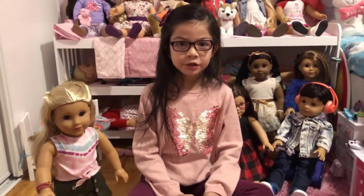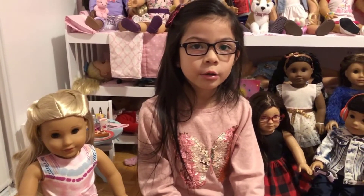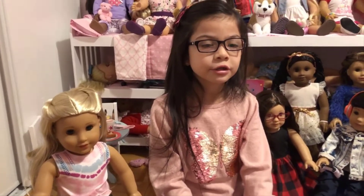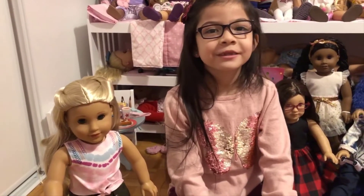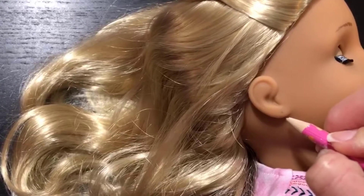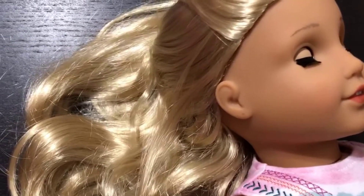For this project you will need the help of an adult, some American Girl doll earrings, a thumbtack, an electric drill, and a pencil to mark the place where you want to put the earring. You have to ask an adult for help to do this. First, mark the ear where you're going to put the earring.